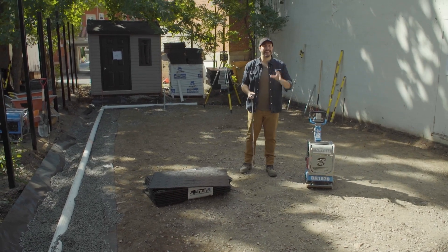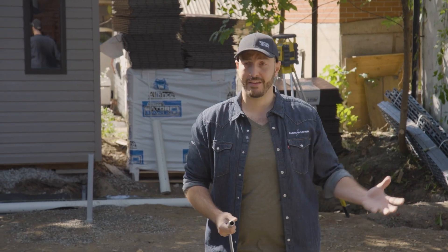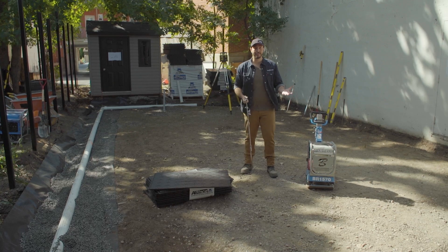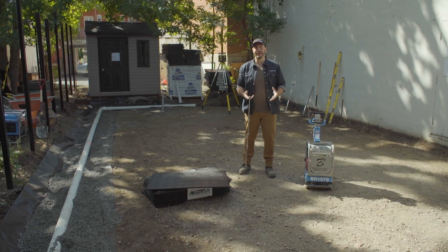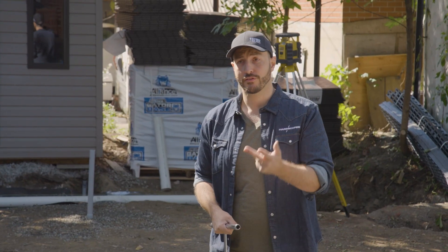Taking more trips to the dump and having to correct mistakes by hand is inefficient, and you might be building a system that's inadequate for the requirements of the project. That's why it's so important to determine the soil type before beginning construction — whether it's clay, sand, or silt.